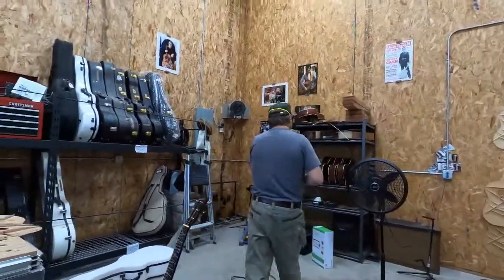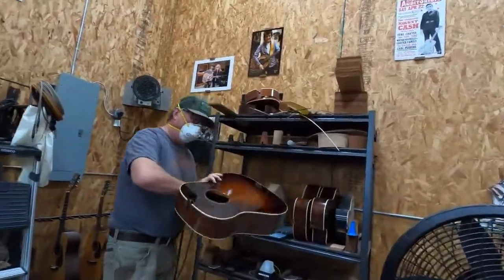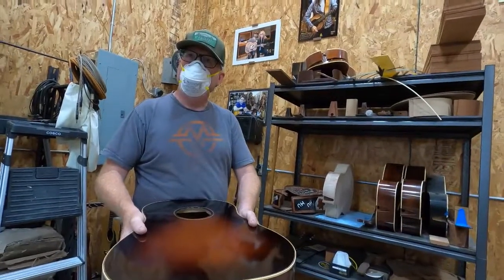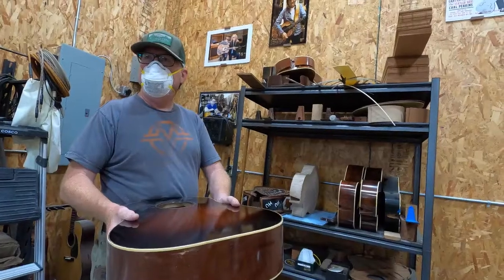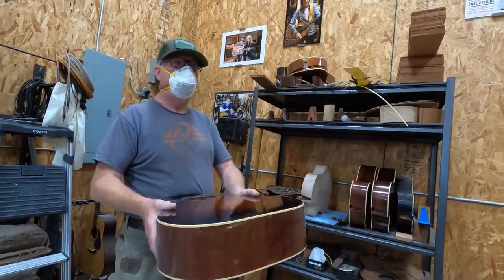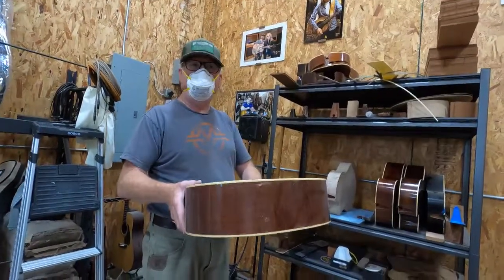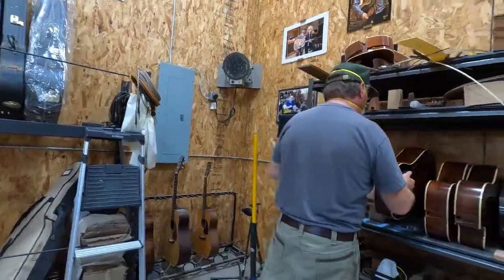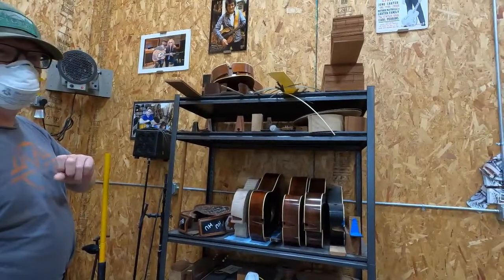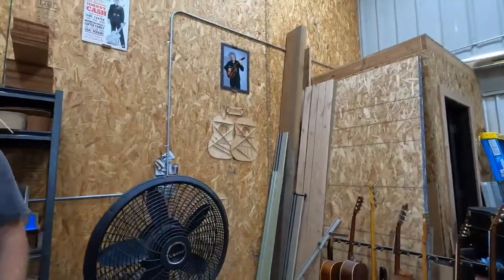This one was for T-Bone Burnett — you know who he is? He won a Grammy for 'O Brother, Where Art Thou?' and played lead guitar on 'Thunder Road' with Bob Dylan. He does it all — he's one of the biggest producers out there. That other one is almost done for the Buddy Holly Foundation, if they come back. I haven't been able to hear from him since COVID started.